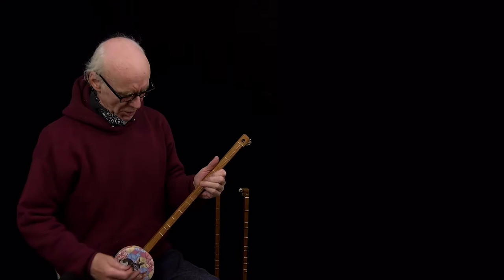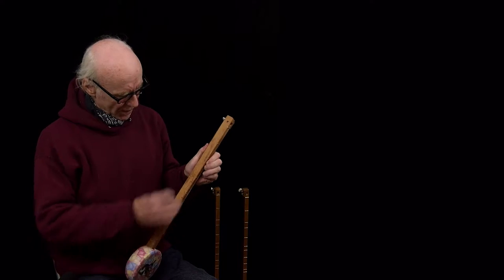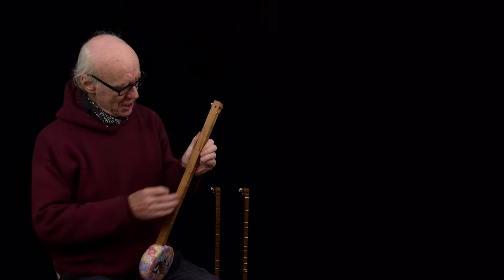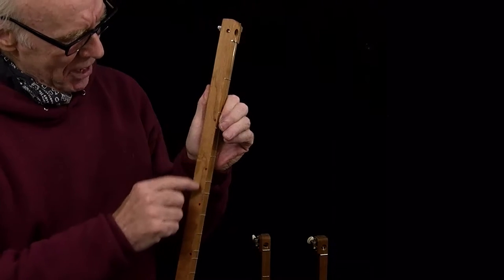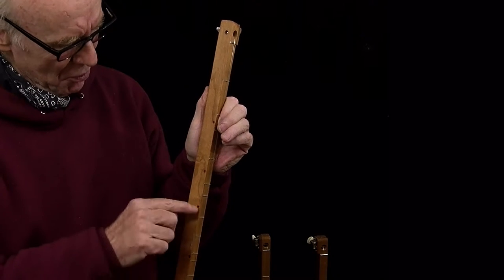Here's one called My Bonnie. It's an old Irish melody, and I want to show a little feature I've added to my Kanjo — right here I have some dots that I put in with a magic marker, kind of giving it a similar visual effect as a guitar.